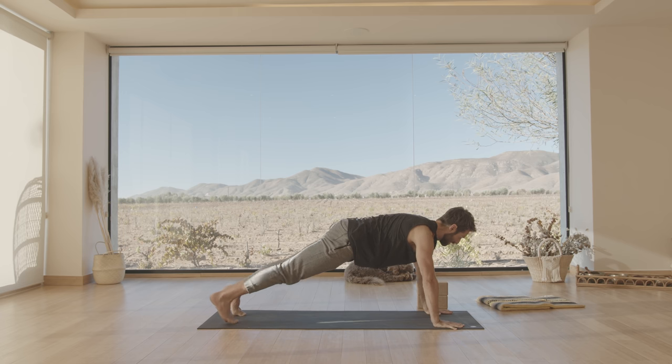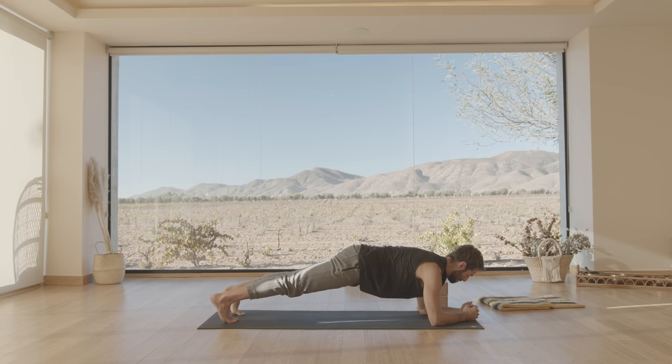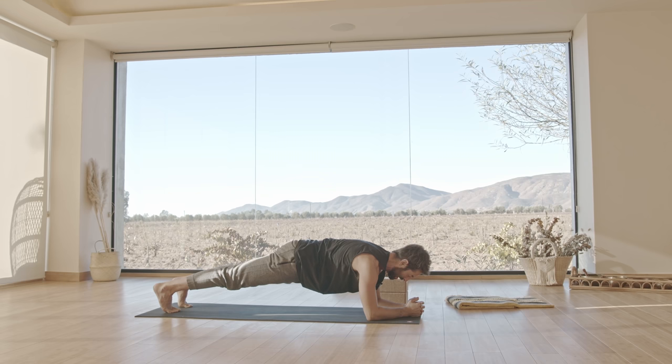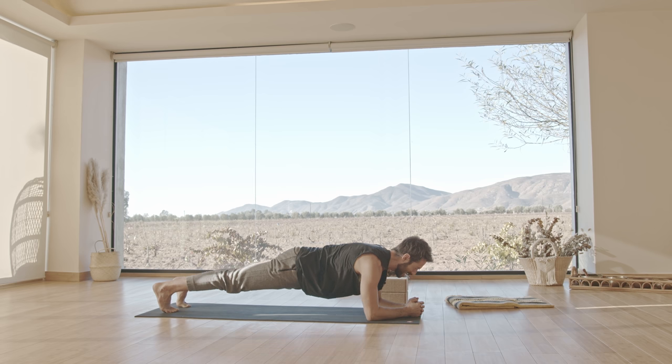Now from here, can you set one elbow down and then the other? Engage your core again. Instead of letting your middle drop, reach your tailbone to your heels, draw your ribcage to your pelvis, make sure the neck is free, and lengthen your spine as you reach to your inner feet. Feet normally just want to go dead — don't do the dead feet.